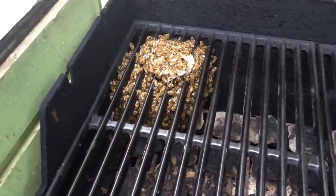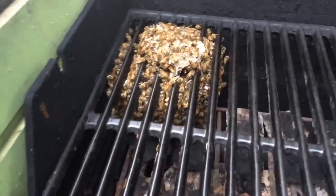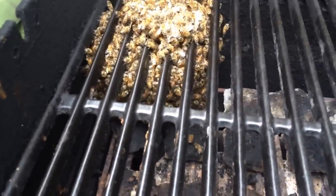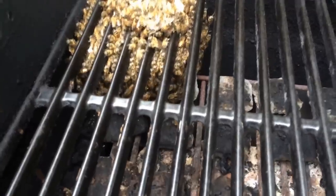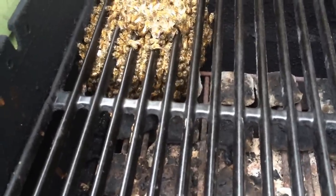Today folks, we are out in the woodlands and we've got some barbecue bees. I got a call from one of my co-workers — she wanted to put her house on the market and discovered bees in the barbecue grill.